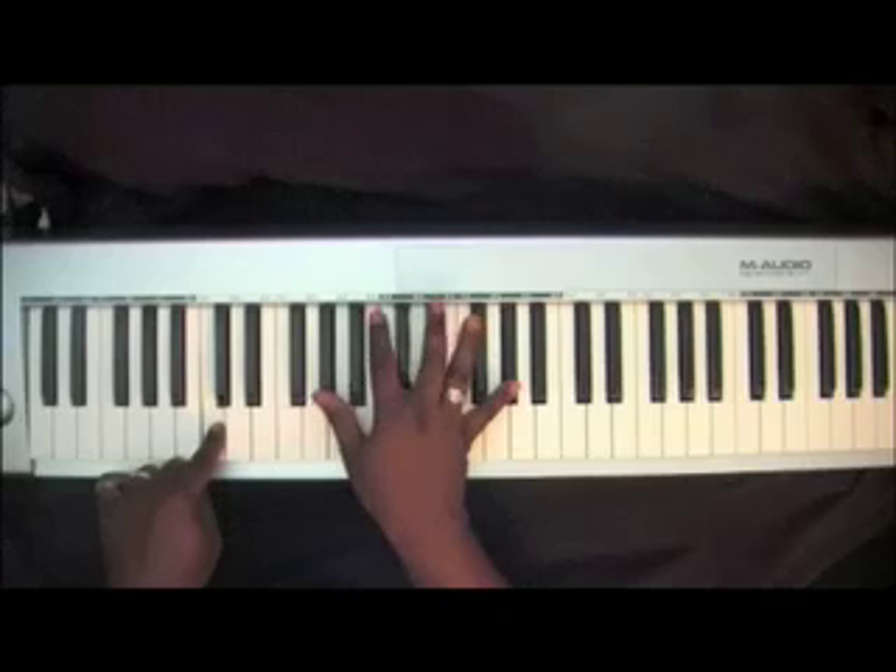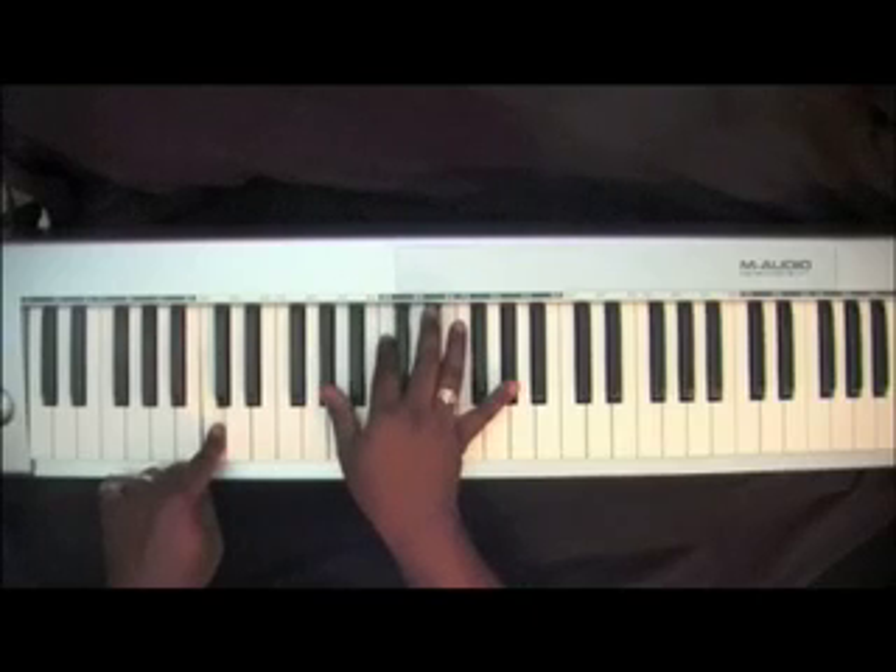C, A-Flat chord — A-Flat, C, E-Flat, A-Flat.